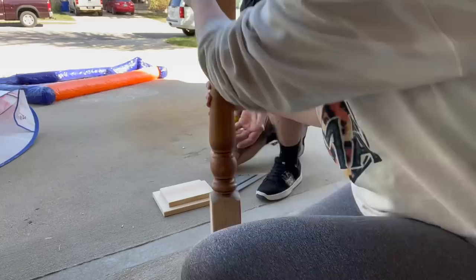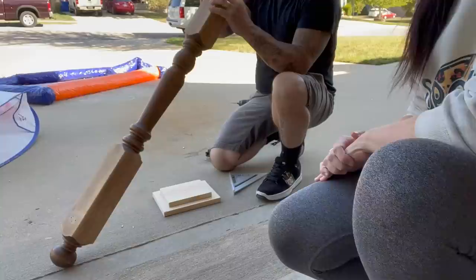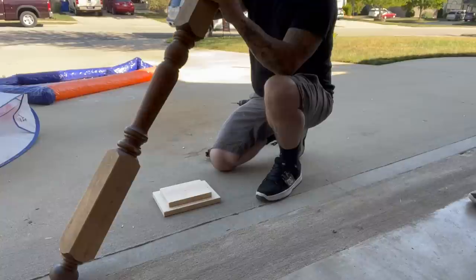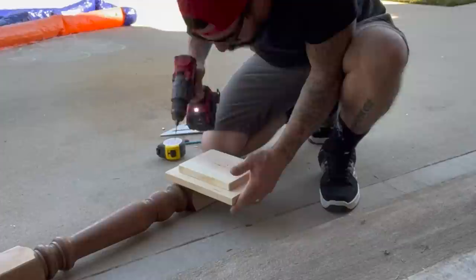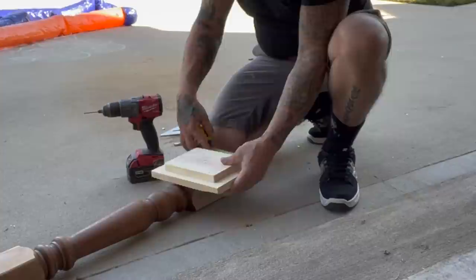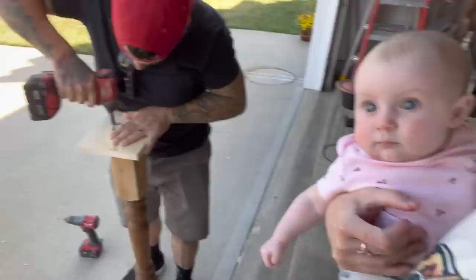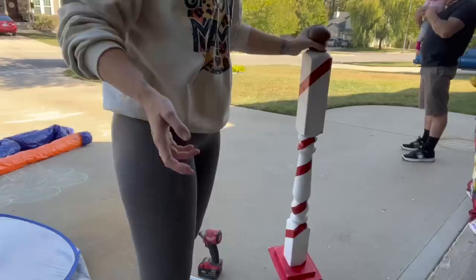My husband wanted to put the base on the post — we had to push screws through. He likes to over-analyze everything and wants to be super precise, so he spent so much time figuring it out. What I would have done is set the post on top of the base, eyeballed the middle, traced around the post to get the square size, then pre-drilled four holes inside that square. Then we get some long screws and screw that to the bottom — easy peasy.